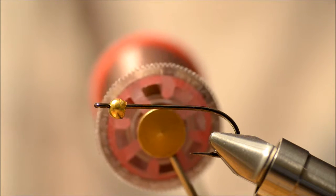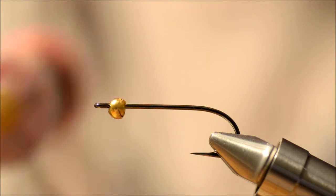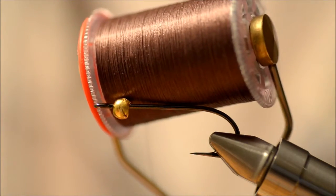The hook I'm using is a TMC 777SP size 8, there's a bead head on — I'm not sure of the size — and there's brown Banachi.